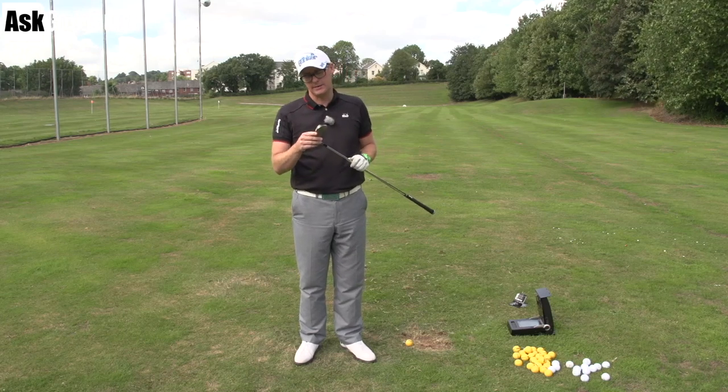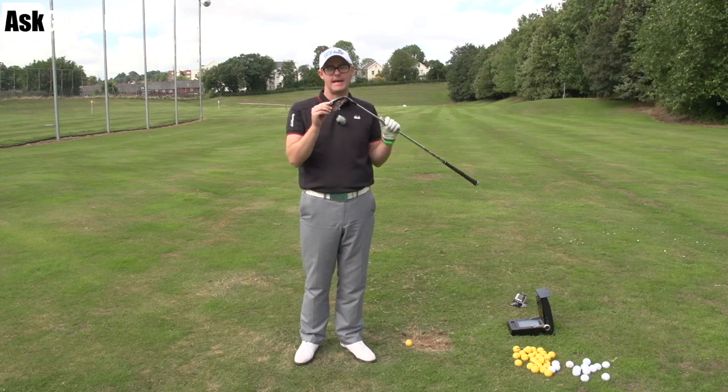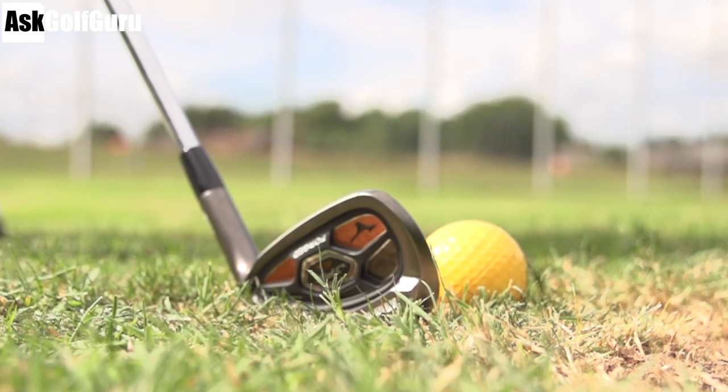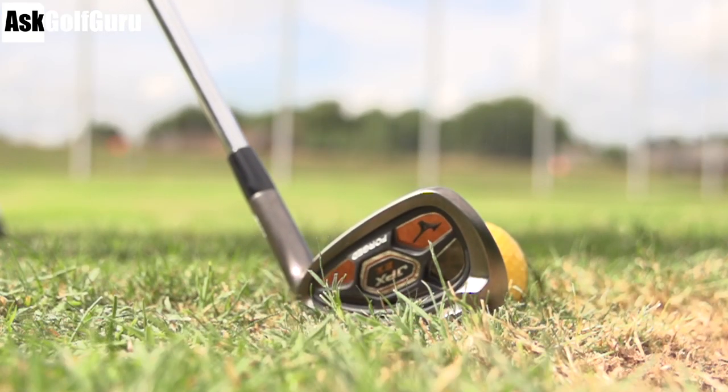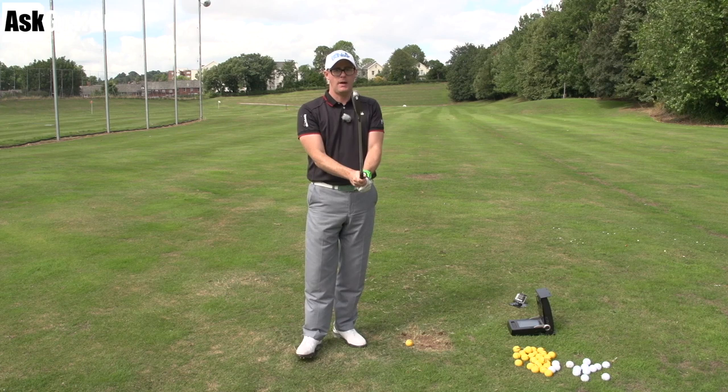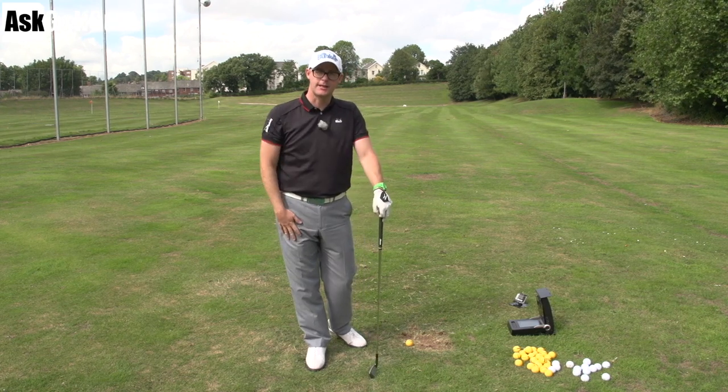Hello, Mark Crossroad here. In my hands today, the JPX EZ Forged — or EZ, depending on which side of the pond you are — forged iron from Mizuno. Let's give the new forged iron from Mizuno Golf in the JPX range a hit, see what all the different finish is about, and see if there's any difference to the old one. Let's get stuck in.